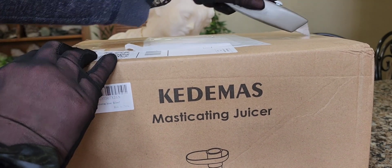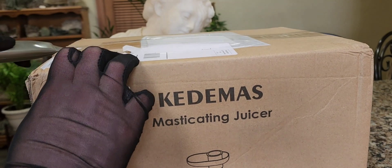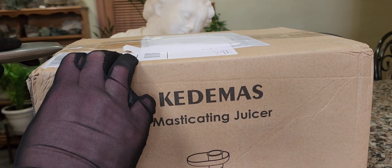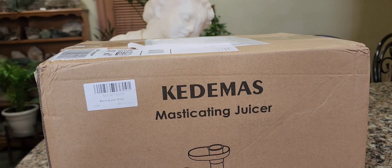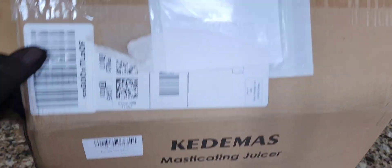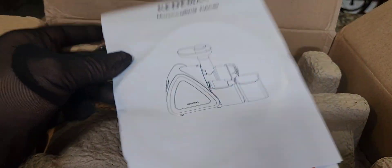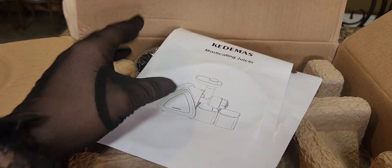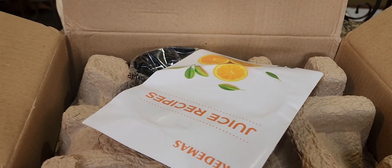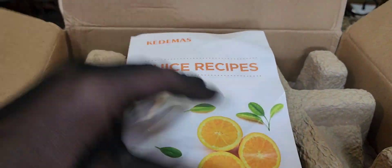We're going to do an unboxing first and then actually try it — demonstrate how it works right here live on camera. So I opened up the box, and immediately you can see we have an owner's manual with the instructions. Very cool.